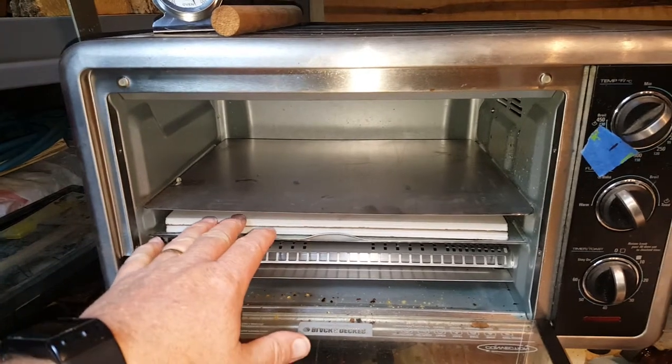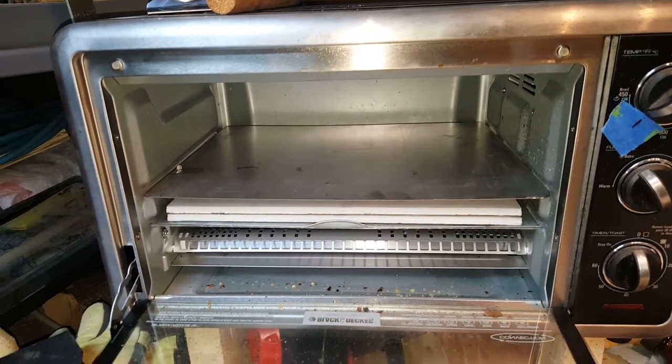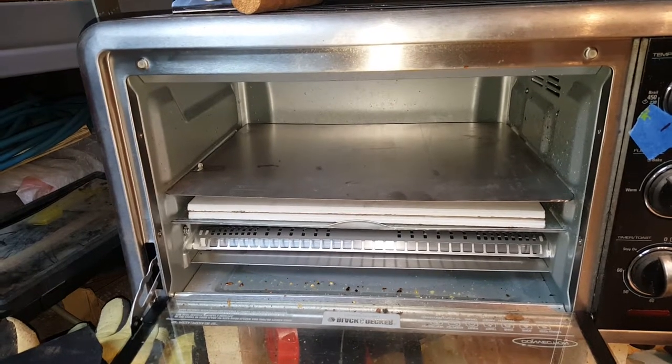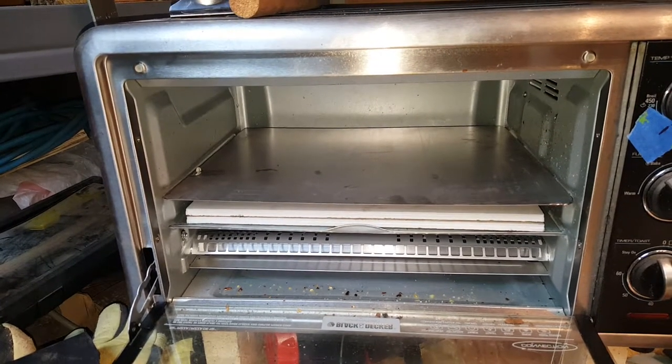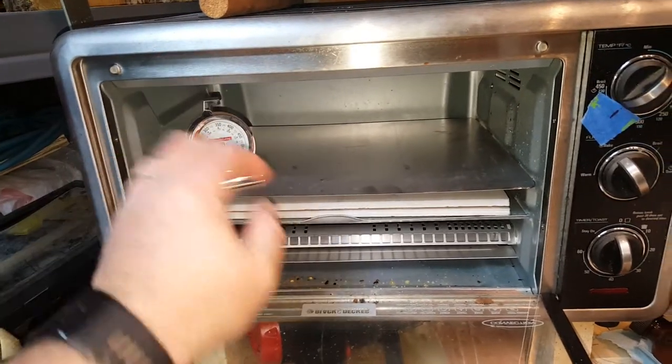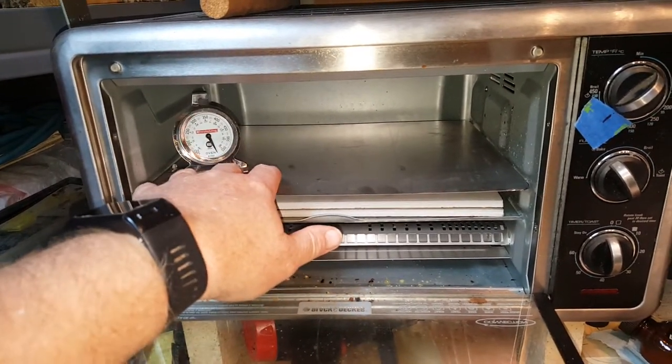The nice part is that these two ceramic plates, when you heat up the oven, tend to even out the temperature throughout the range that you want, so you don't really wind up with any hot spots.